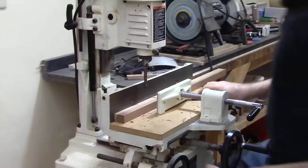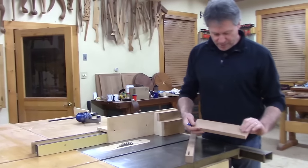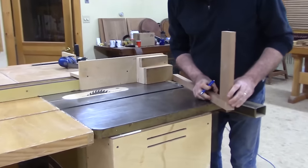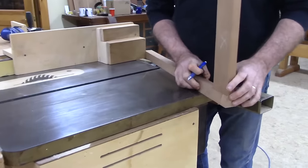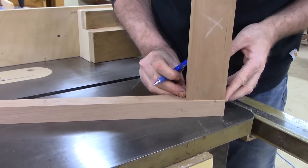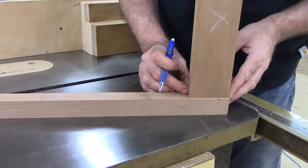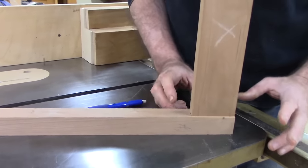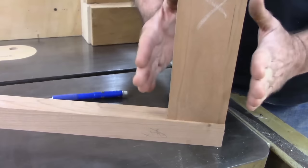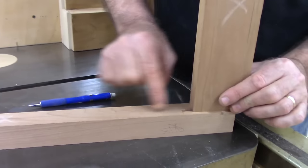Now we're going to head over to the table saw to cut our tenon. This is the same rail we used to set up. When I get this piece flush with the top, you just barely see the slit of the mortise. This is the way most mortises are cut for tables and chairs where you have an apron or chair rail — the bottom of the rail indexes and sits on the bottom of the mortise.